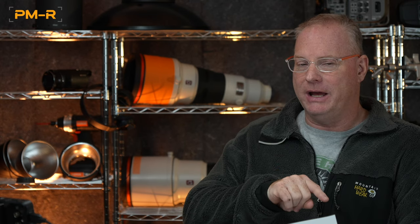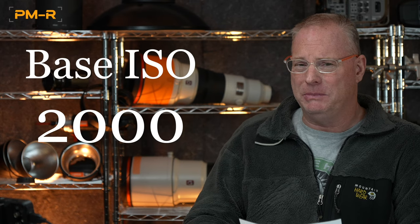There's been a lot of discussion online about the base ISO for the A9 III. The reality is that the base ISO on the still side is 250 ISO, but the base ISO on the video side is actually 2,000 ISO — a lot of people miss that.